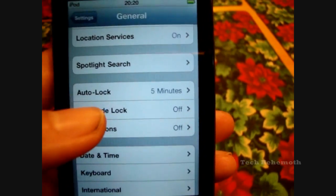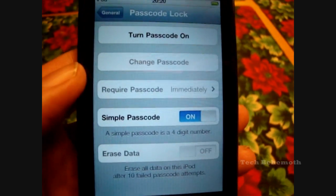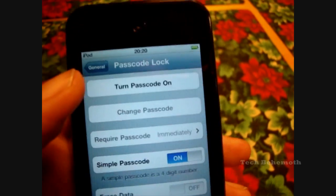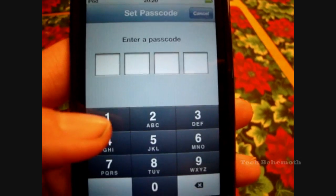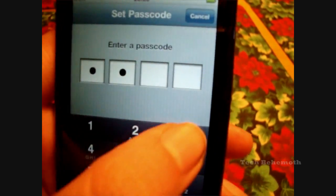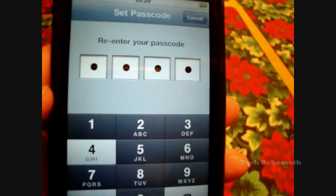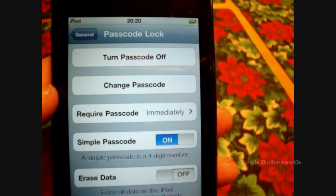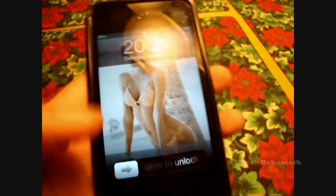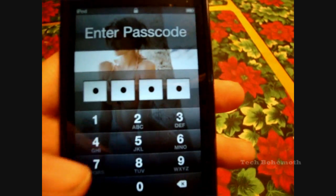If it's the first time, you would have to click this. I have used the code already, so it changes it slightly. If I were to turn it on, it'll ask me to enter a passcode — here you will put your four digits. And now, if I were to close it and turn it back on, it'll be asking you for the passcode.